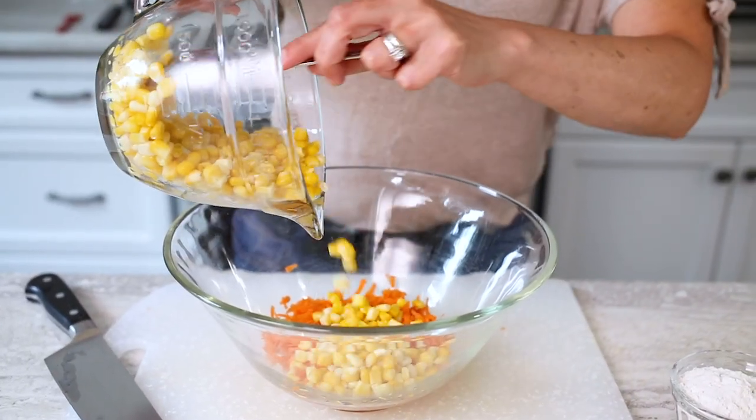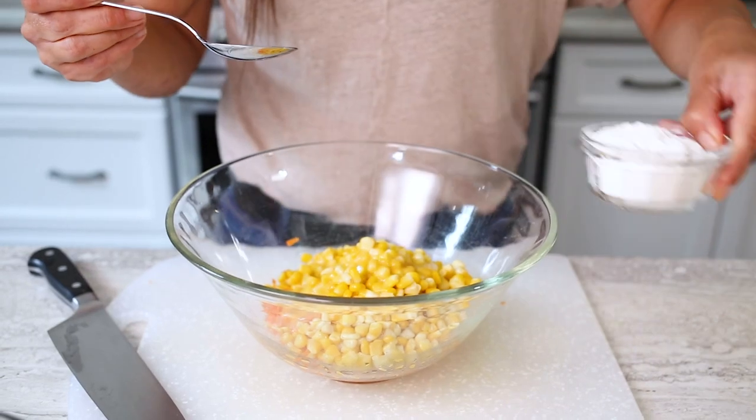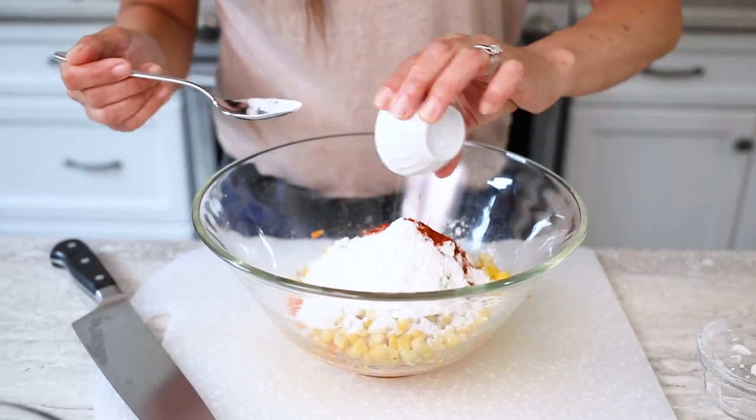In another bowl, combine the carrots, corn, egg, flour, baking powder, paprika, and remaining salt and pepper.